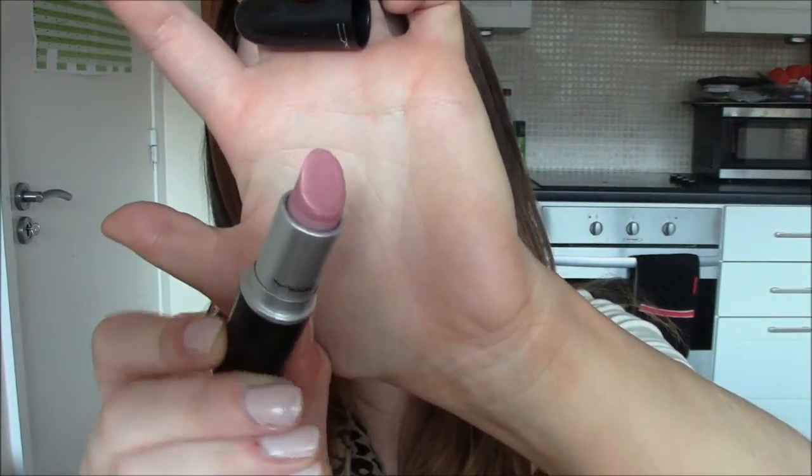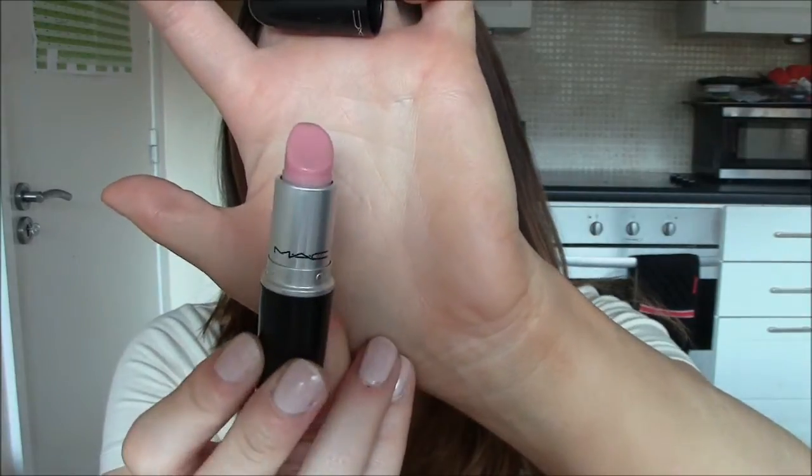Next is one I really like — it's Creme Cup, a cream sheen finish, and as you can see I haven't got a whole lot left. It's a really nice kind of satin-finish baby pink. As you can see it's a really flattering, muted baby pink — not one of those crazy light pinks like Saint Germain, just really natural. It goes with any eye look or cheeks and this is one I wear really often, as you can see by how little I have left.